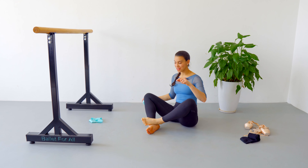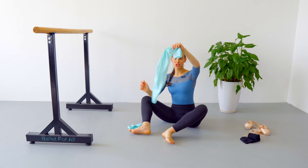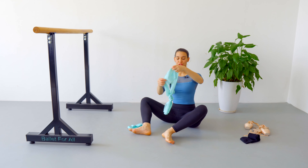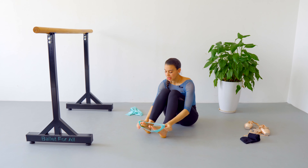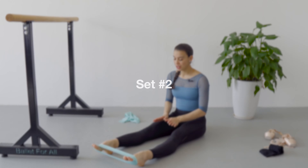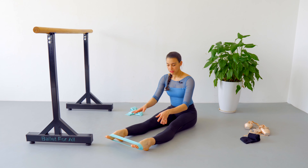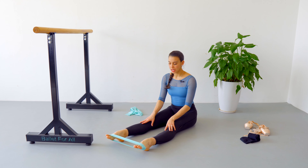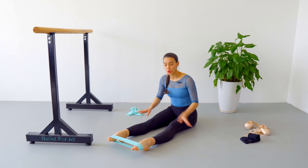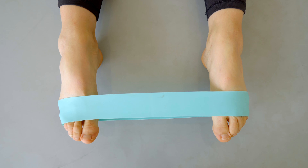Set number two, exercise number one. I'm going to be using a small loop elastic band. However, you can use the same theraband by taking the two ends and making a small loop with a knot. You're going to take that little loop, place it under your metatarsals, and stretch both legs in front of you to hip level.